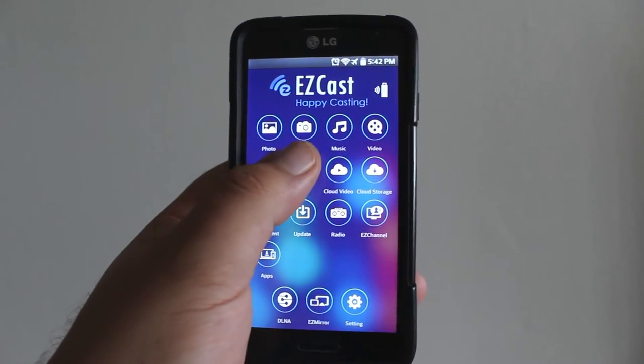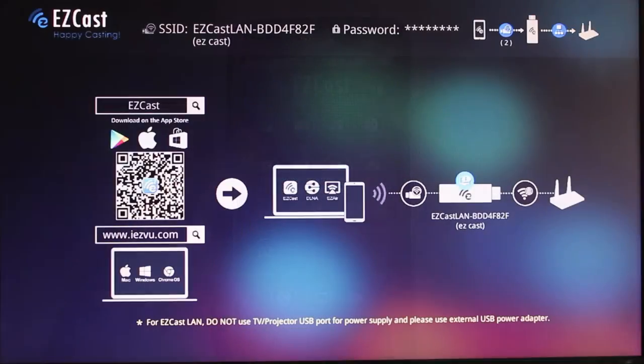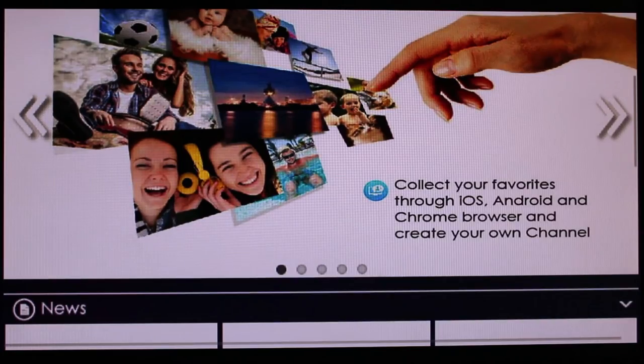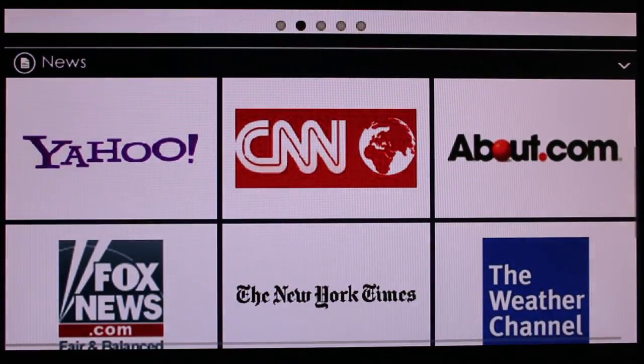But if you want to go directly without having to cast your phone, you can go to the web feature and go directly to the web. You can go to any of the pages that are already there, or if you want a different one, just type it in the URL bar or search it on the Google bar.